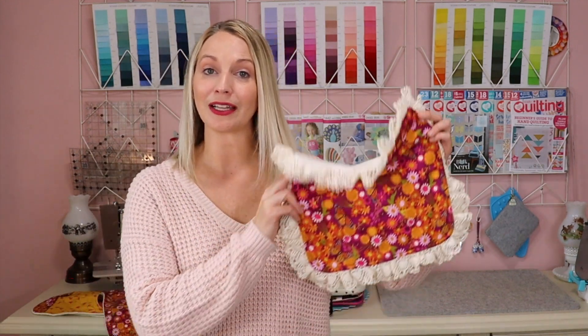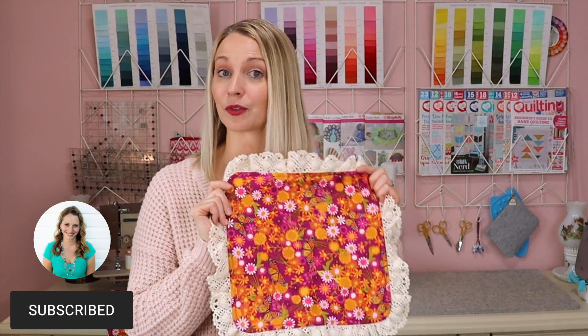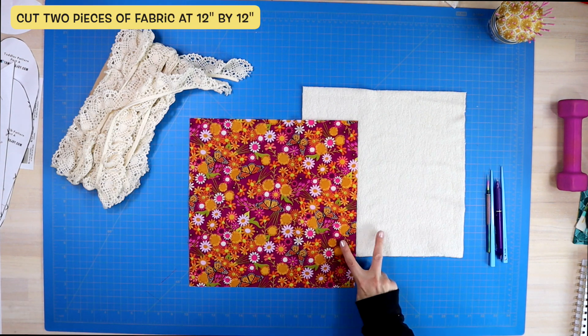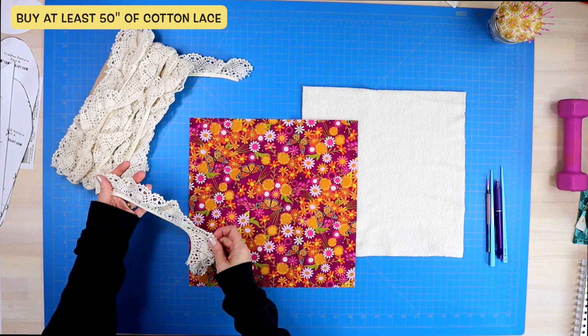We are going to make an adorable little security blanket. This particular one uses cotton lace, which will be linked in the description below. You will cut out two pieces of fabric at 12 inches by 12 inches, and then you will need enough cotton lace to go around all four edges.